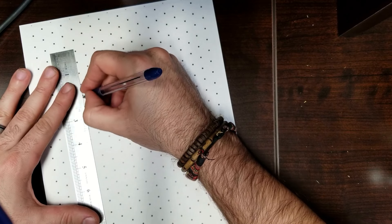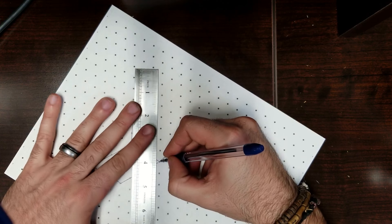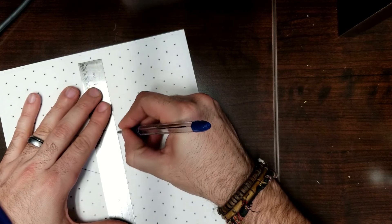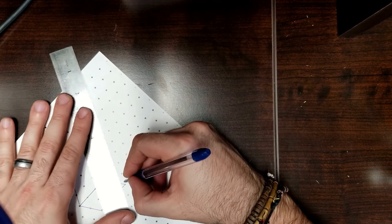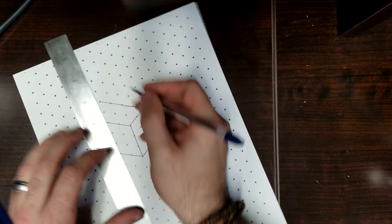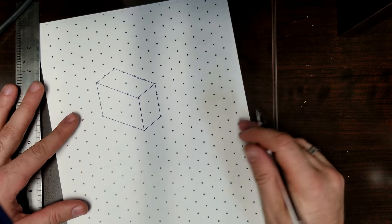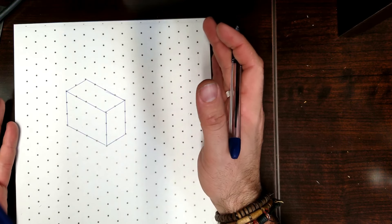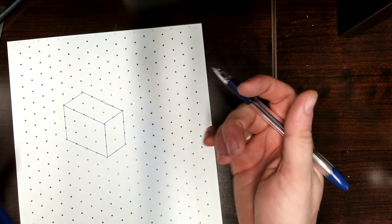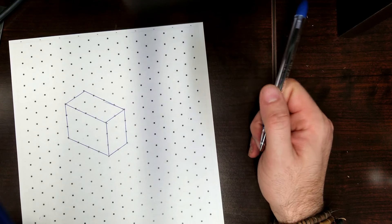Straight up. And that's how I make our simple box. Remember your paper needs to be in portrait, not landscape. There is isometric paper out there that's aligned in landscape, but the stuff that I have is all portrait.